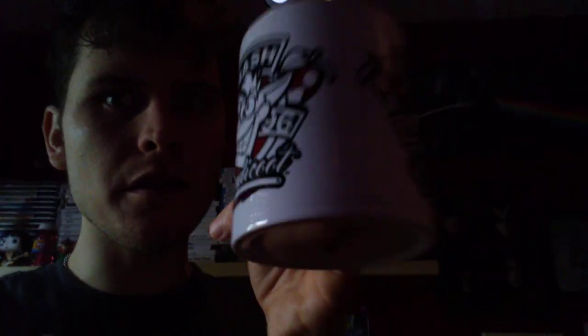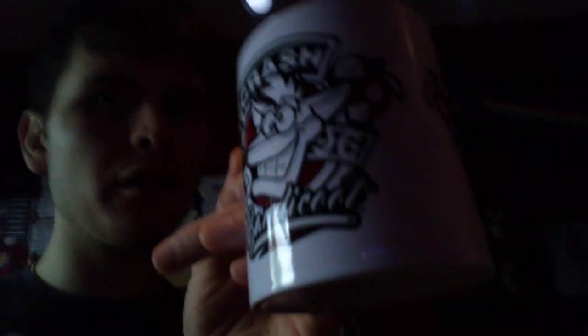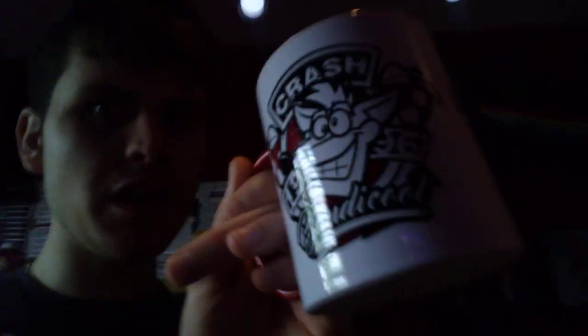Here I am once again, and this time something else came in the mail for me today — it is this Crash Bandicoot Mug. I'm going to use it for coffee and hot cocoa among others. Here it is, the Crash Bandicoot Mug, fresh from the box.